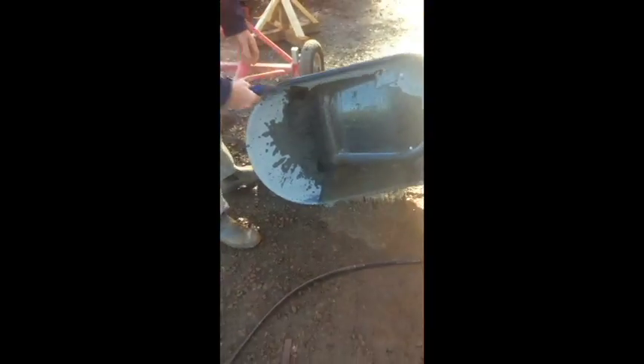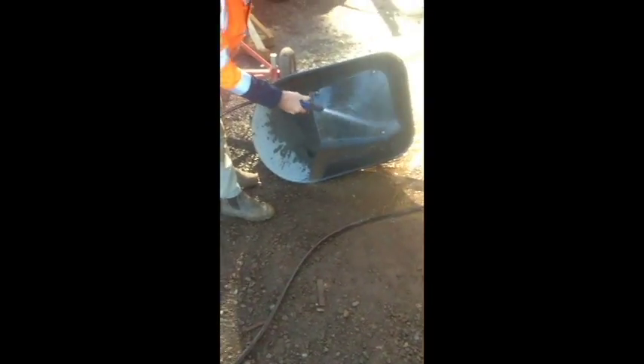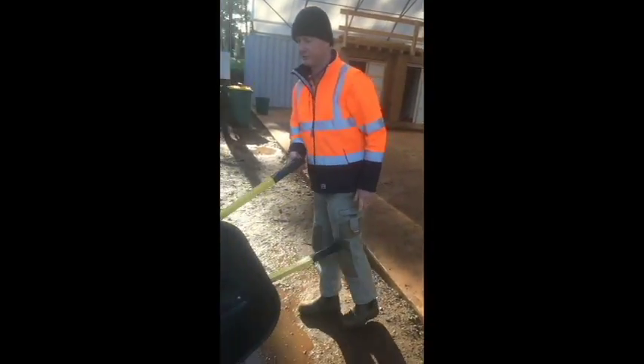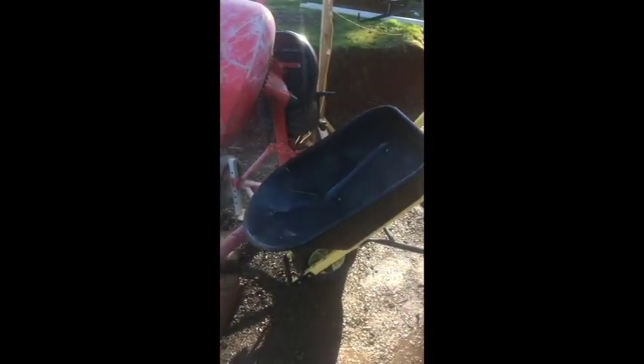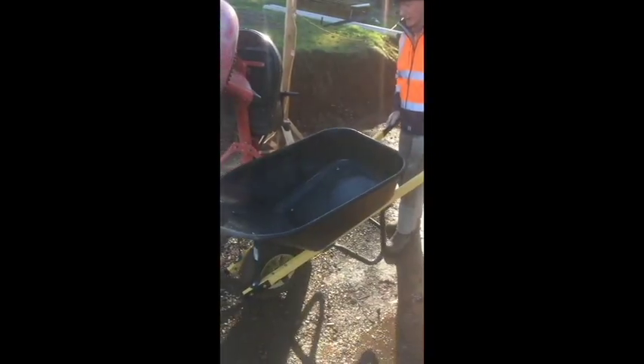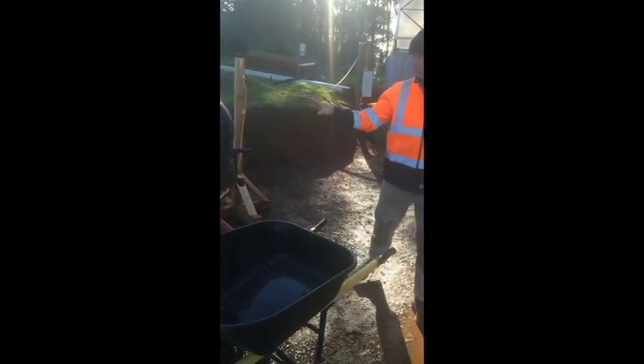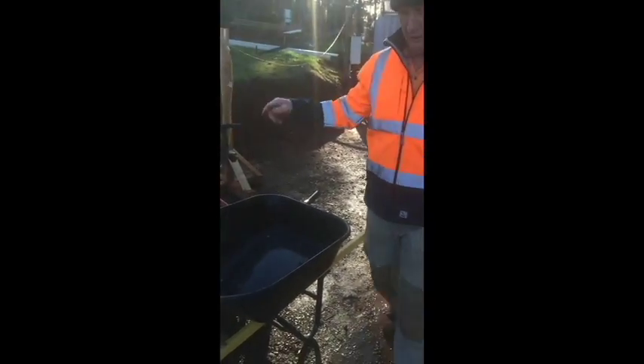Make sure the wheelbarrow is clean — there's dirt in ours, and dirt weakens concrete. When mixing, everything needs to be clean: the cement, screenings, sand, and water. You don't want any dirt or impurities in it at all.